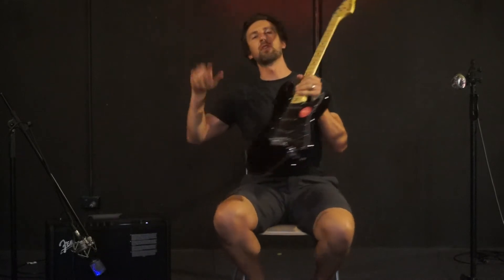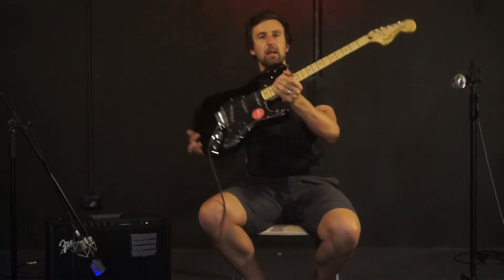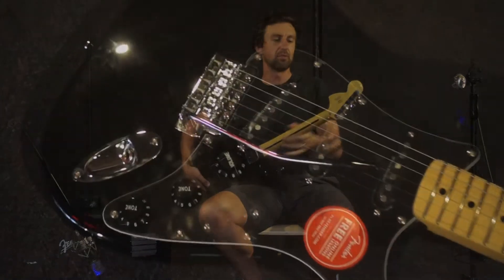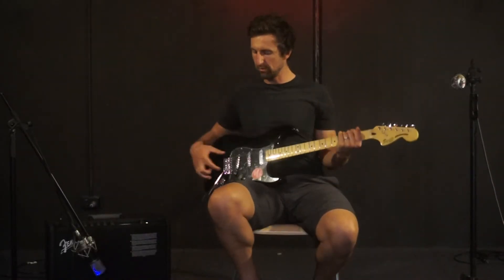Hey guys, Glenn here from Hayworths with the Fender Squier Vintage Modified 70s Strat — a really cool guitar. You can see that black basswood body and the maple neck, gloss maple neck, with a skunk stripe down the back and a maple fretboard as well. It's got vintage style machine heads and a vintage style tremolo on this one too.